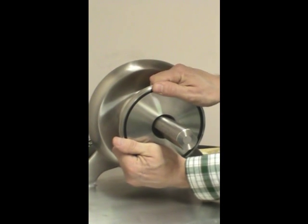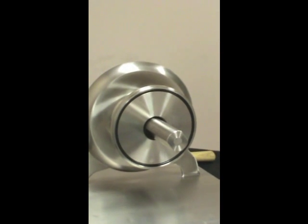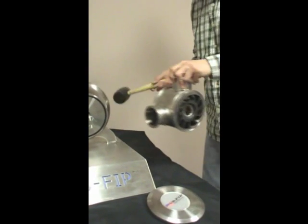Give it a push and a clockwise rotation. Lock the back plate into place. Replace the impeller. Use a soft mallet to remove.